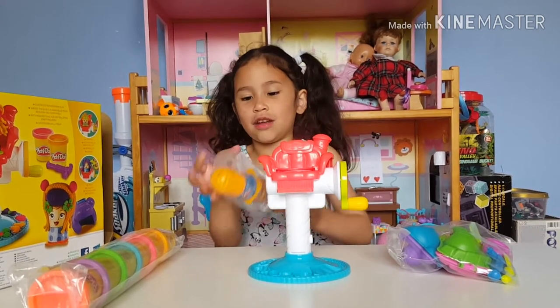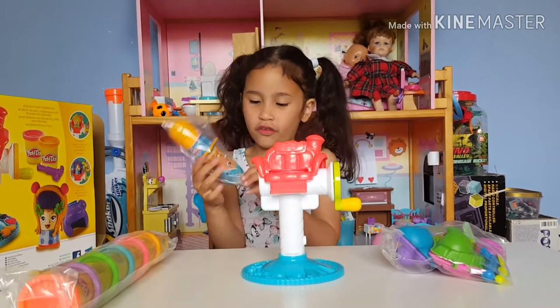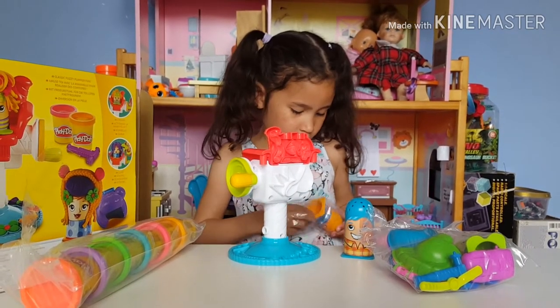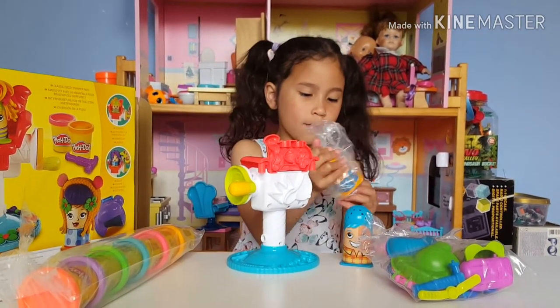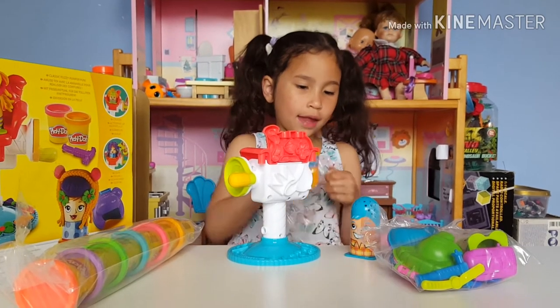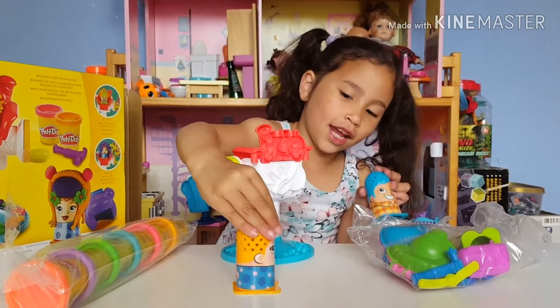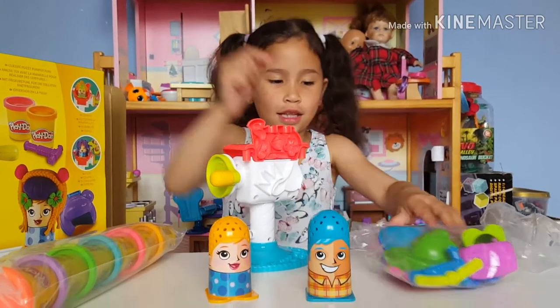I like the lady really much because of her cute face. I'm going to open all the characters. So here, we got the mummy and the daddy. The mum — she needs a hairdo. And the daddy needs a hairdo.